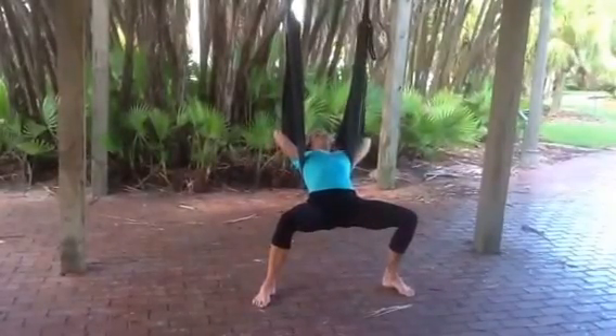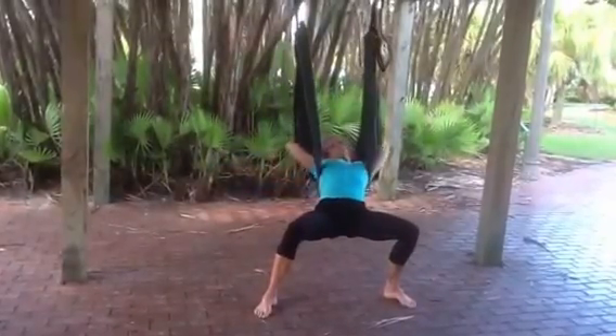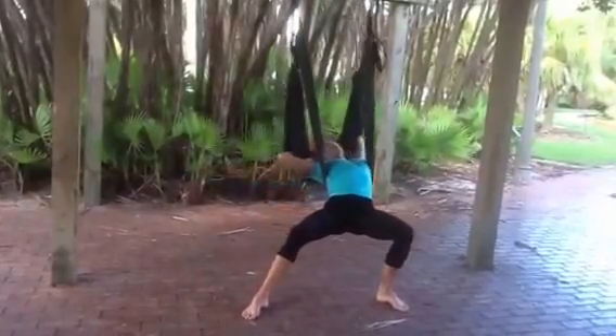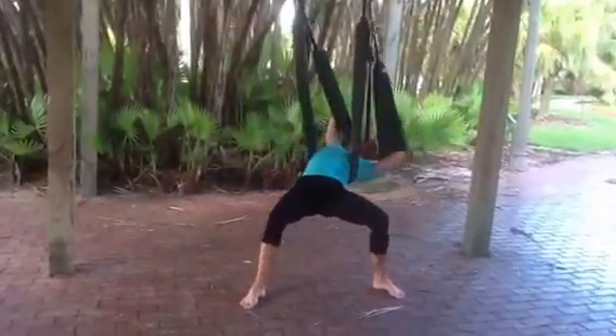So here I am, nice and easy, just resting like a beautiful day at the beach. I'm going to look up. Just going to start slowly with my upper body only. And then working into my whole body, using my legs, just having fun. Sideways moves in the swing.